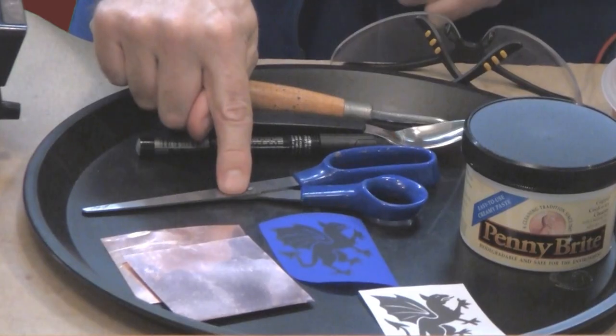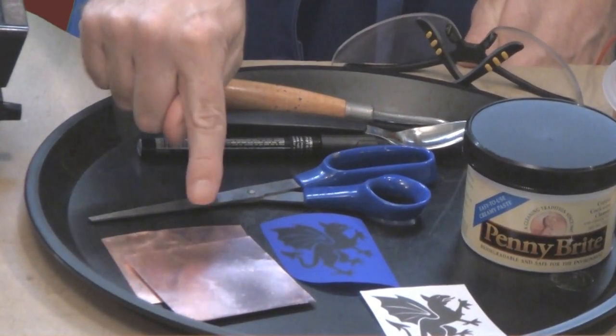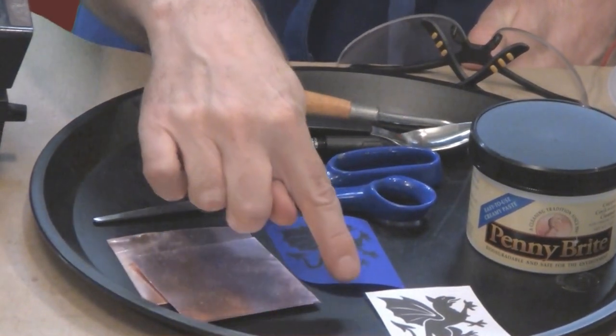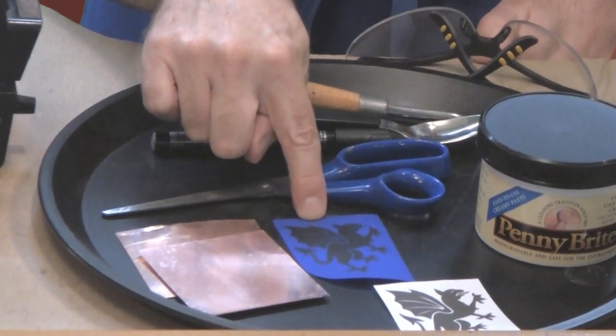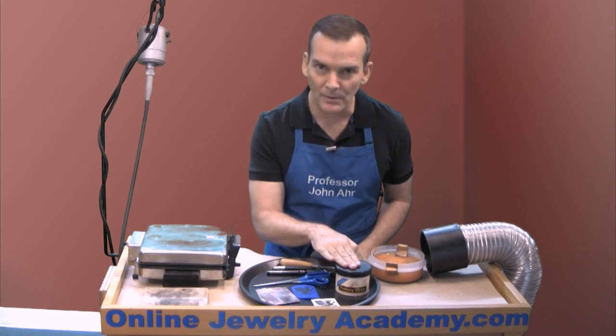You'll need a pair of scissors to cut out the PNP Blue. You'll need clean pieces of copper sheet. You'll need your original artwork or your clip art applied to your PNP Blue, and you may need a mechanism for cleaning your copper.